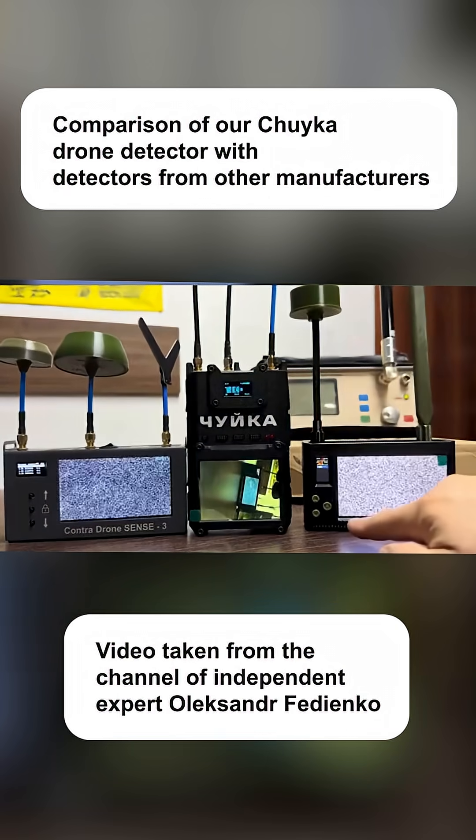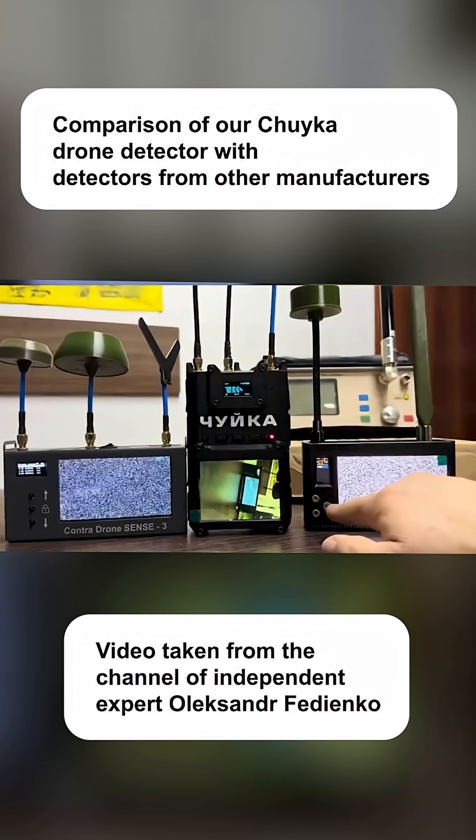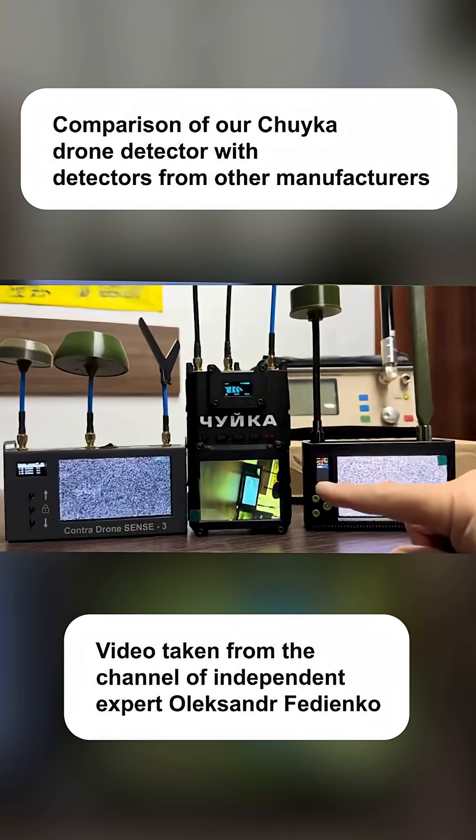And this one? This one is already picking something up. One, two hundred. Okay, send me the video. Where's the video? Chuika has already caught the video.